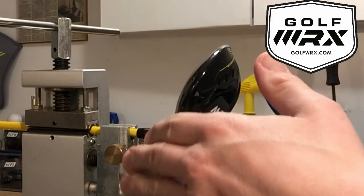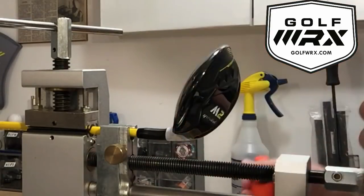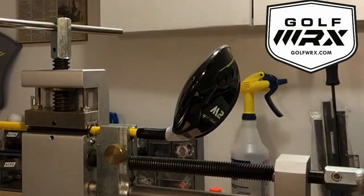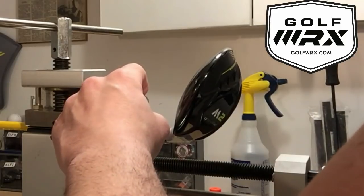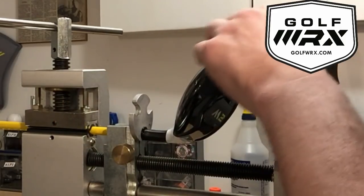So here we are, we're all set up in the shaft puller, club's locked in. Now, what we want to do — because we want to make sure that this thing pulls as quickly as possible — is put some tension on this. This is a spring-loaded shaft puller; some of them are hydraulic. By creating some tension, as soon as that epoxy breaks down, that club head is going to pop right off.